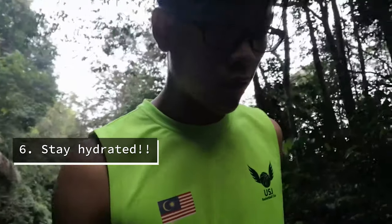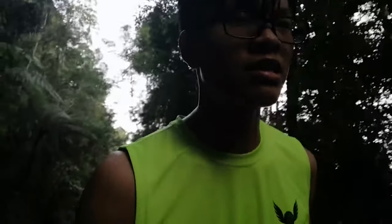Number six: always, always stay hydrated. You can drink water the day before, or 30 minutes before your hike or run. Staying hydrated is very important for exercise. If not, your body will lack water and start going through dehydration, which you wouldn't want. While exercising, our body is constantly losing water through sweat, so we have to make up for that by drinking more water before, during, and after the hike. That's tip number six.